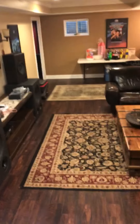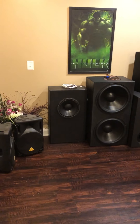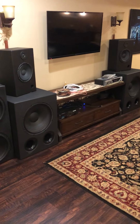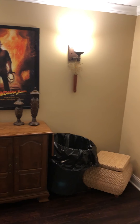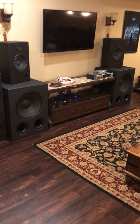I want to do a quick video and explain what I'm thinking. All this stuff will be gone, so there'll be room right there. All the DIY speakers are gonna go over here. There's also room in this corner that goes to a storage room, so that's gonna be closed at all times — all the furnaces are in there.